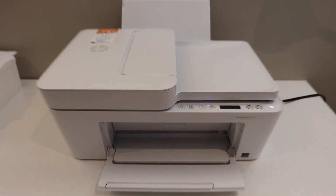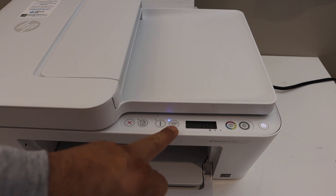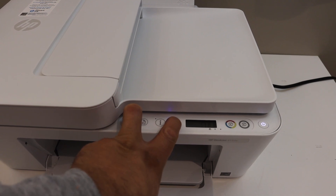On the control panel you will see a Cancel button and a Wireless button. Press and hold these buttons for a few seconds until the power button starts to flash.